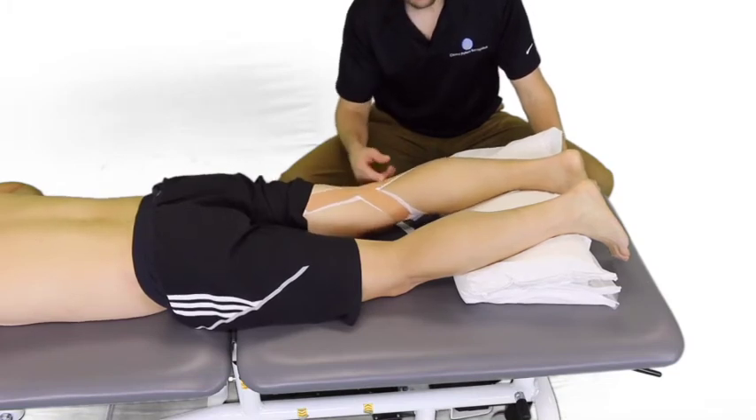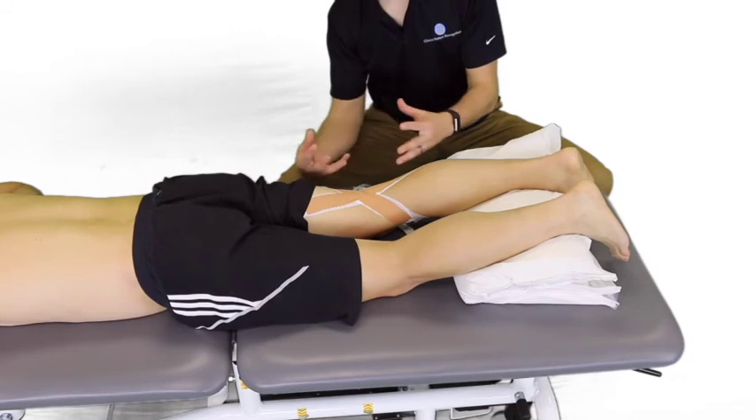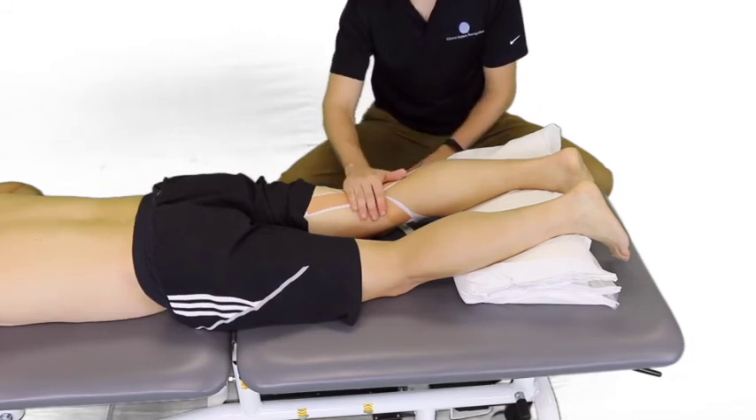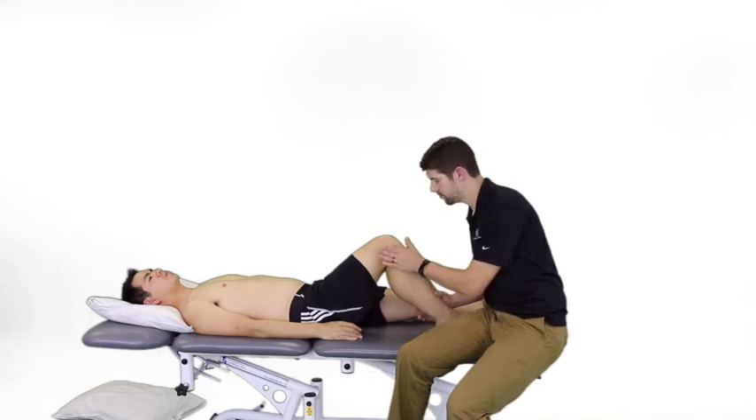He should feel tension and should not be able to fully extend his knee. That keeps him in flexion, which takes tension and stress off of these sensitive structures. Thanks again, guys — hope you enjoyed this Mentoring Minutes on Baker's cyst.